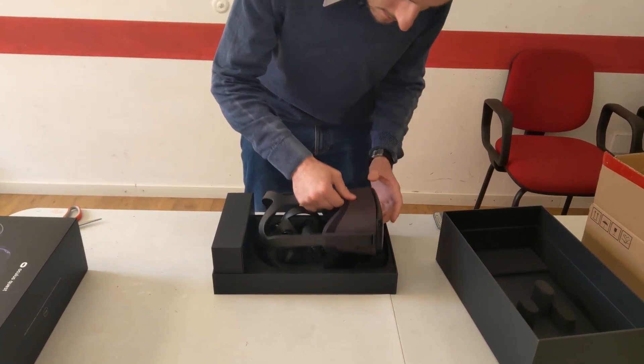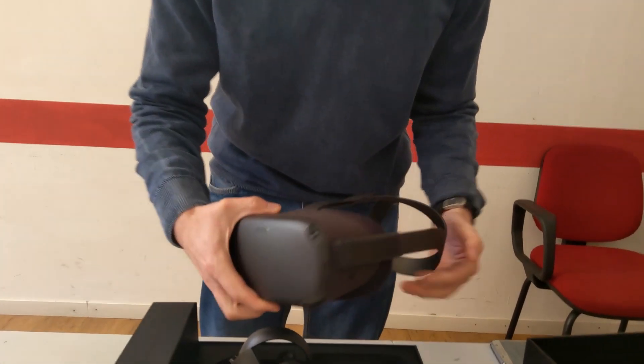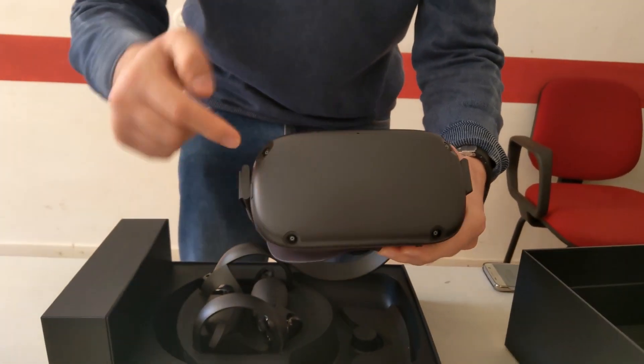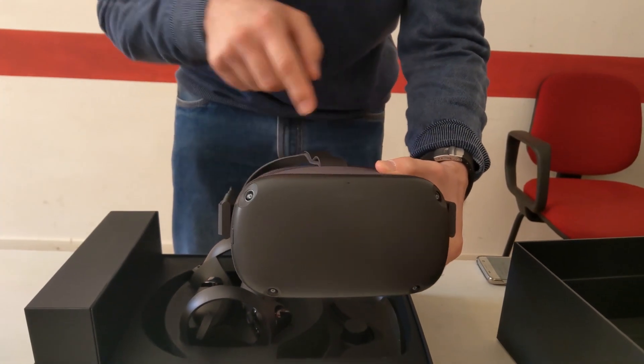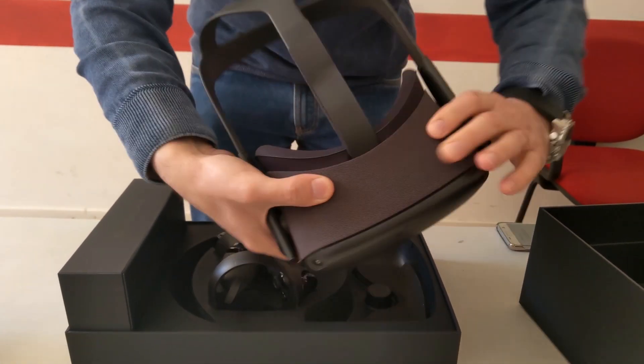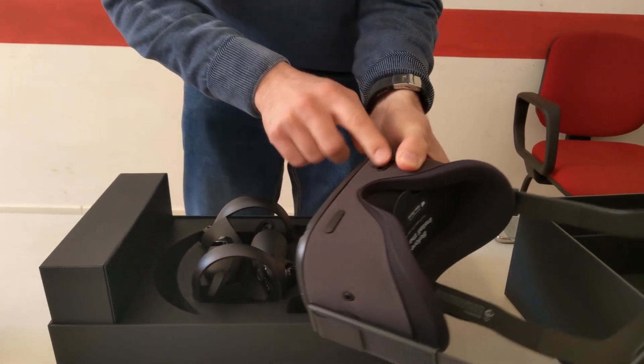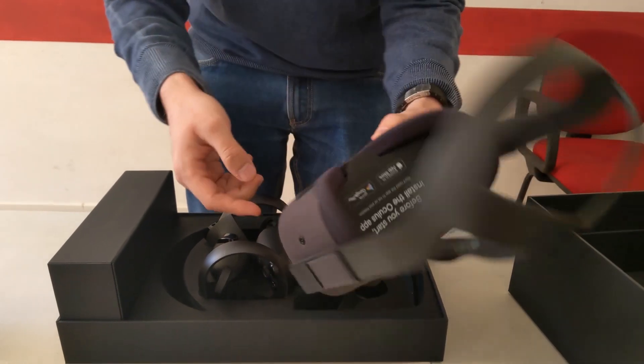This is the headset. It's very, very light. As you can see, there are four tracking cameras, an LED to show the light, some fabric, the face cushion that appears very, very comfortable, IPD adjustment, volume — everything.